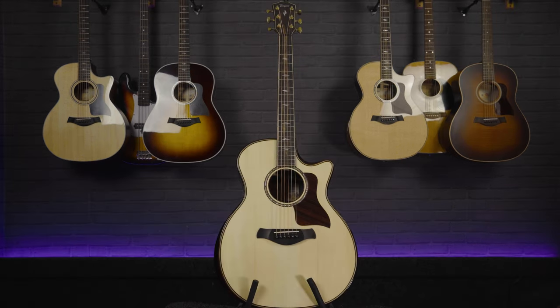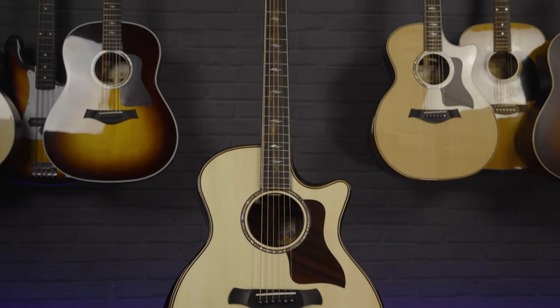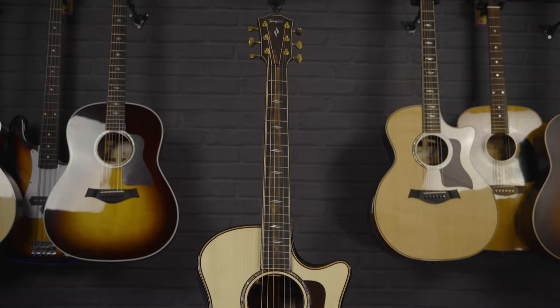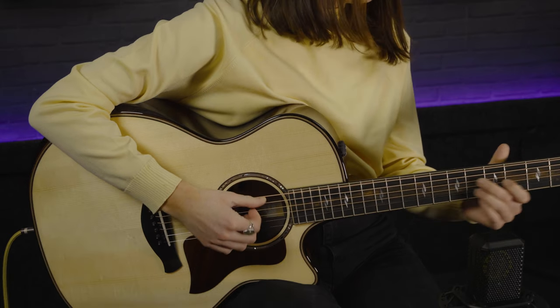Very excitingly, I've got in my hands an absolutely stunning 800 series Taylor guitar. As this guitar is at the top of Taylor's range, this is obviously a very high ticket guitar, but for that reason it's absolutely stunning and the details on this are just so beautiful. This is going to be a very fun video, and hopefully I can share with you just how gorgeous this sounds.